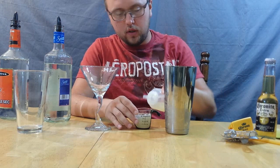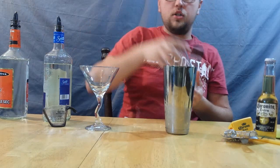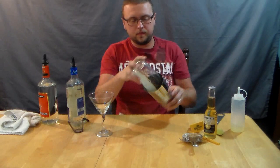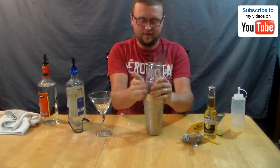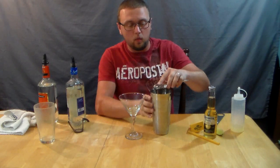Once we have the lime juice, the triple sec, and everything in there, I'm going to add in two more ounces of my homemade sour mix. There's going to be a link popping up on the page if you want to find out how to make homemade sour mix — you can also use store-bought, but I highly recommend the homemade. Now that all that's in the shaker full of ice, we're going to give that a nice shake. Make sure you shake it really hard, especially if you're using fresh mix, because that juice really needs to be blended in well.